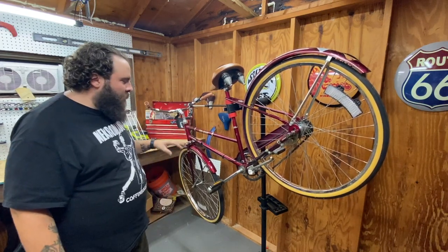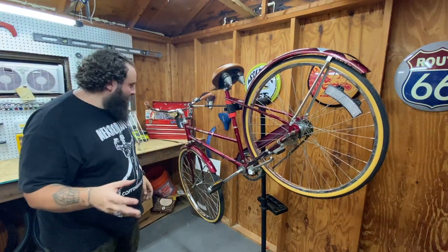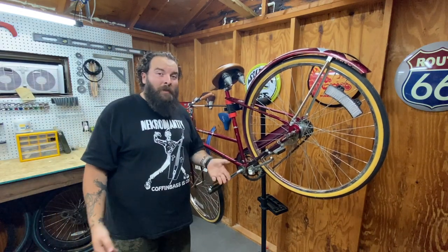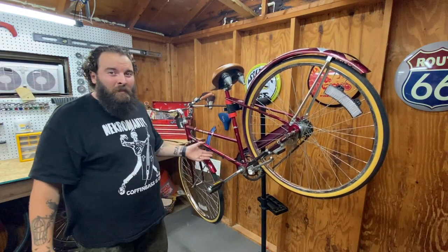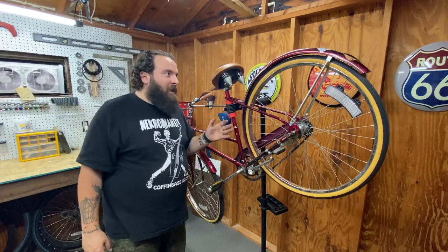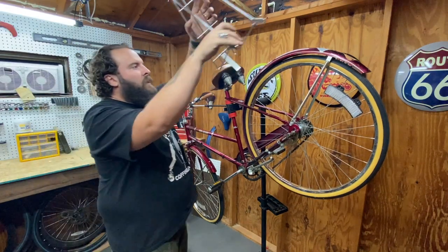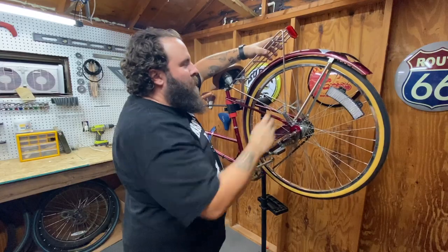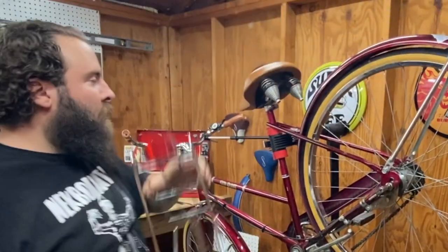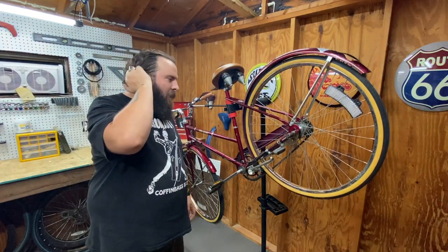So this bike is here for just a quick tune-up. She wanted wider tires — she doesn't like these 1.38s. I told her we could put some 1.75s on there, which is going to be as big as she's going to be able to go. But we had to take the fenders off and she didn't like that idea. So she wanted the basket that was right there taken off — she kicks it when she gets off. And I noticed when I was test riding it that it wasn't shifting.